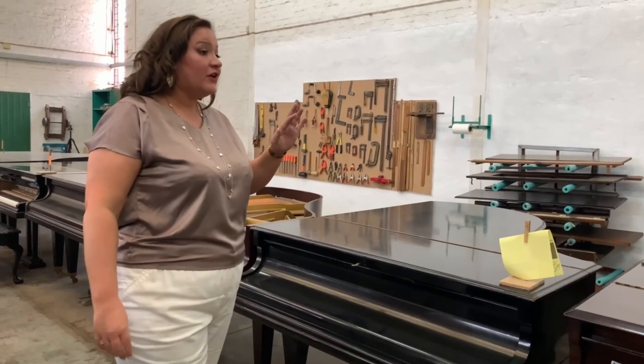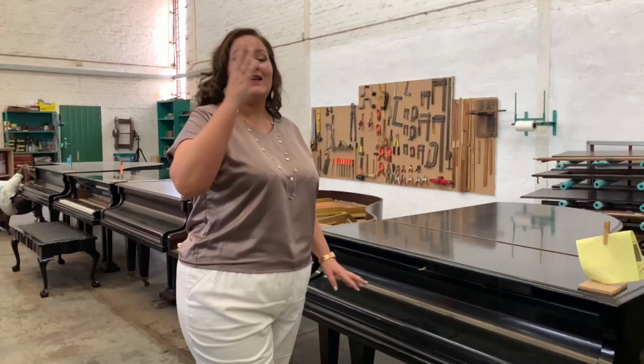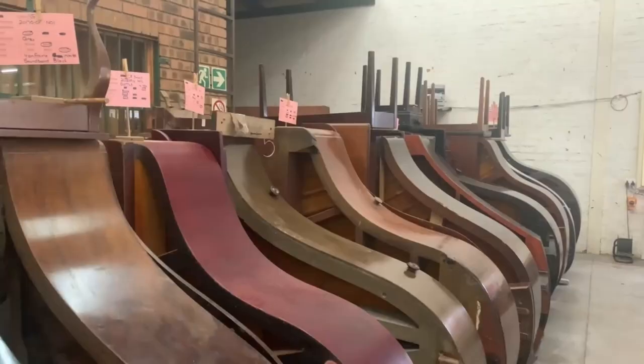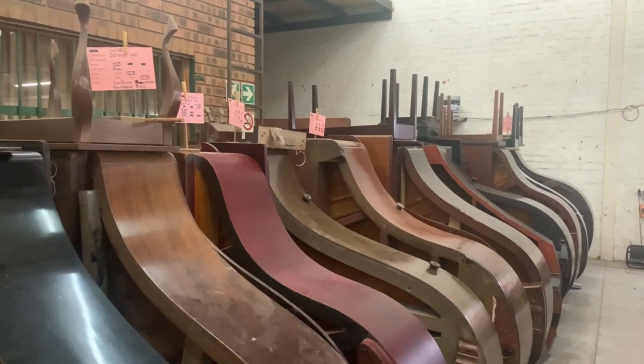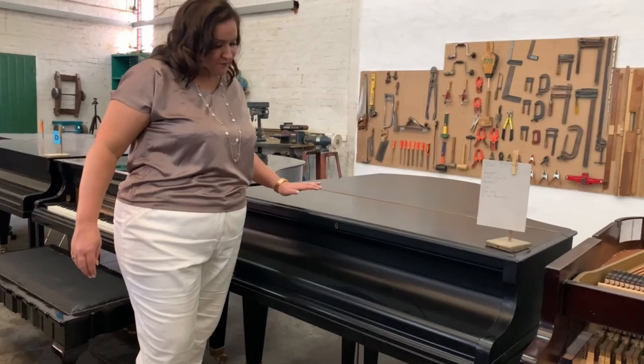Here we have a lineup of pianos going into the final stages of piano repairs and restoration. Behind us is a lineup of all the grand pianos that must still come into this flow for the final work. We're going to continue downwards and I'm going to show you all the different work and the finishes of the grand pianos.